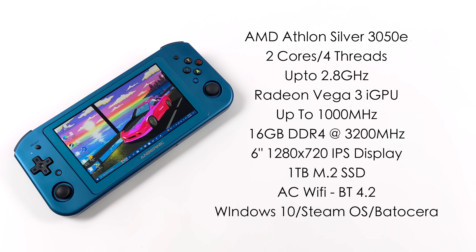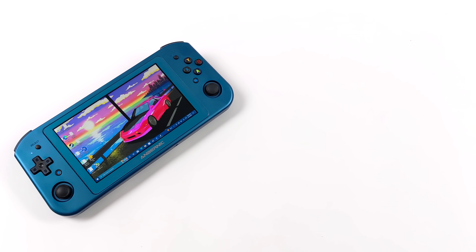I do think it looks pretty good. I love the size of this thing. It also has AC Wi-Fi and Bluetooth 4.2, a 39 watt-hour battery with 45-watt quick charging capabilities. This is running Windows 10 out of the box, but over on their website they offer a version of SteamOS that you can install really easily, and Batocera. In this video we're going to be taking a look at Windows 10 performance, and in my next one we will swap over to Batocera and SteamOS.